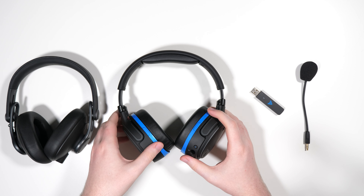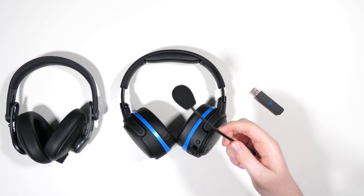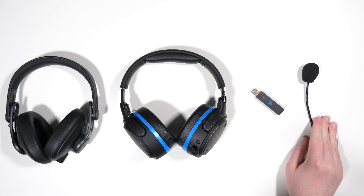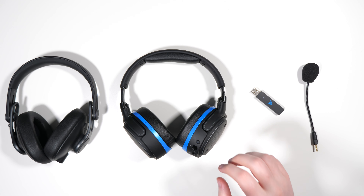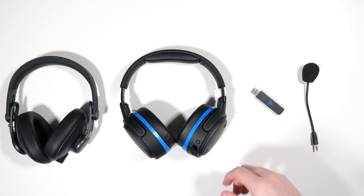The Penrose has an improved microphone that was co-developed with Shure, which I'll demo later. One other difference from the Mobius is that this cannot be used over USB — the Mobius could be plugged in as a USB headphone, but the Penrose cannot. It can be used analog via aux, but audio still has to go through the amplifier; you can't bypass it even when feeding it through auxiliary.